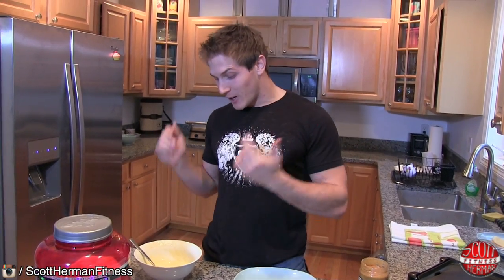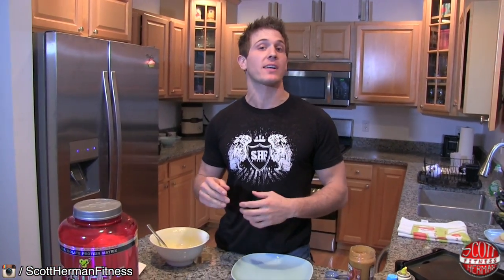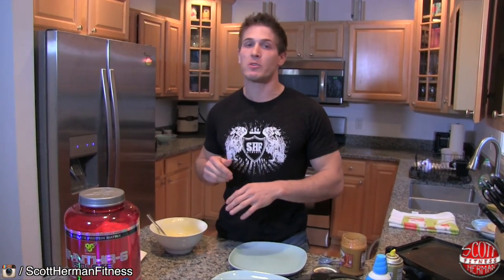As you guys can see, I already prepared the base for my crepes. Now I'm going to show you the version that contains peanut butter and bananas. It's going to have more calories and more carbs, which makes it a little bit better of a pre-workout meal, especially if you're on the go.